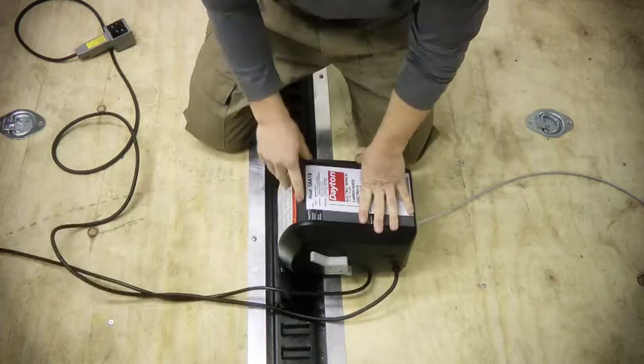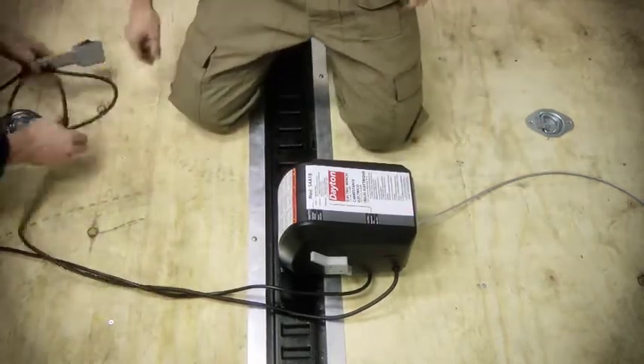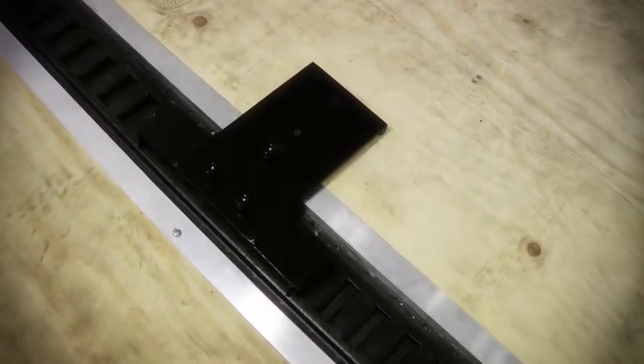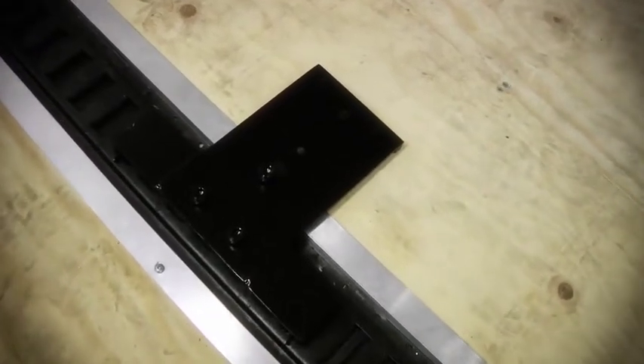The winch system consists of two parts: a winch motor with housing, cable, gearbox, and controller, and an attachment plate that secures directly to the E-Track in Western Shelter Systems trailers.